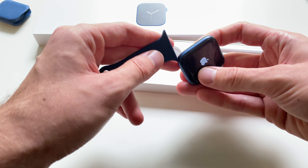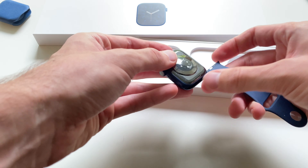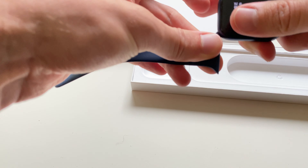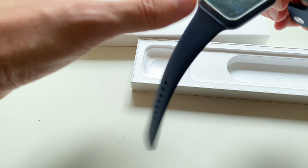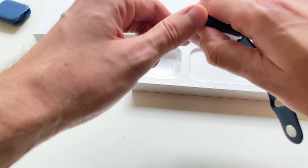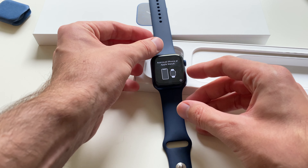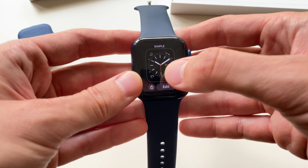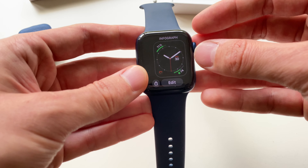Maybe the most important thing compared to the cheaper SE model or Series 5 is the blood oxygen sensor. Interesting if you want to check your lungs during COVID or whatever. But I'm a bit disappointed with that too, to be honest, because it doesn't measure continuously like it measures your heart rate — you have to do it manually all the time.